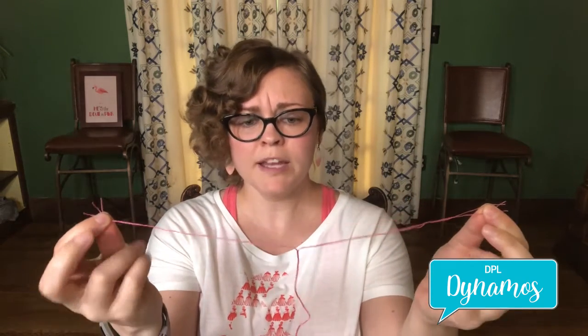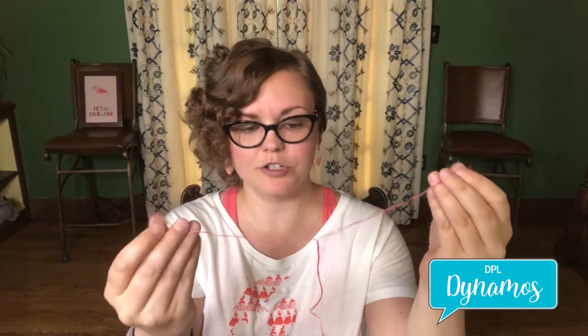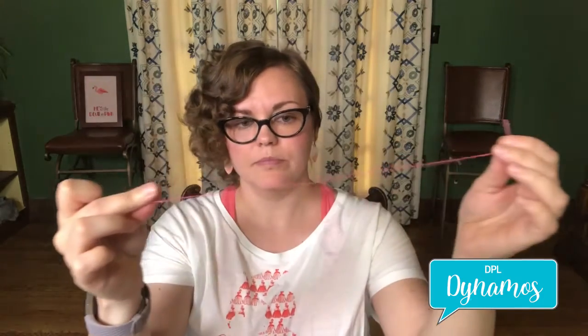Half of six is three, so I will separate out three strands. If you're using a longer strand of embroidery floss you might want to have some tension on this end, but this isn't a very big piece of floss.